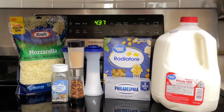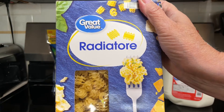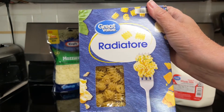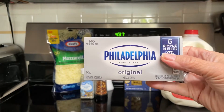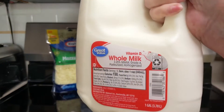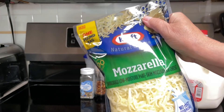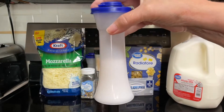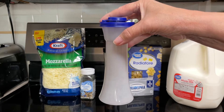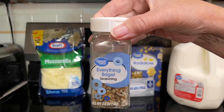What all goes into the Everything Bagel Mac and Cheese? Eight ounce dry pasta of your choice — I have this ratatouille, I just like the shape of it, so we'll give that a try. Six ounces of cream cheese; this is eight ounces so I'll be using most of it. One half cup milk. One cup shredded mozzarella cheese, plus more for topping. One fourth teaspoon salt. One fourth teaspoon garlic powder. One eighth teaspoon black pepper. Two to three teaspoons of Everything Bagel seasoning.